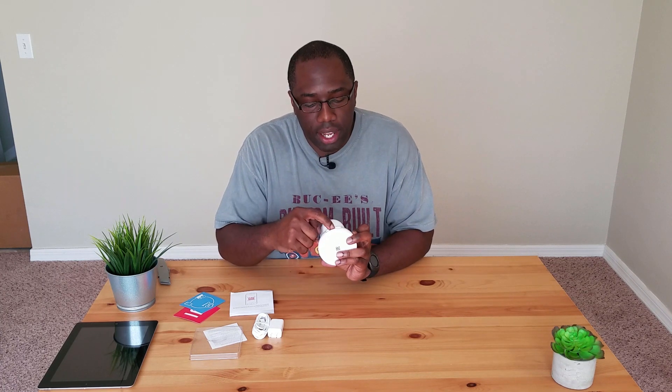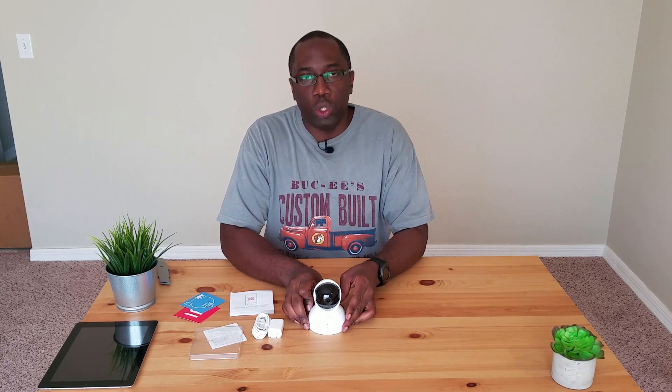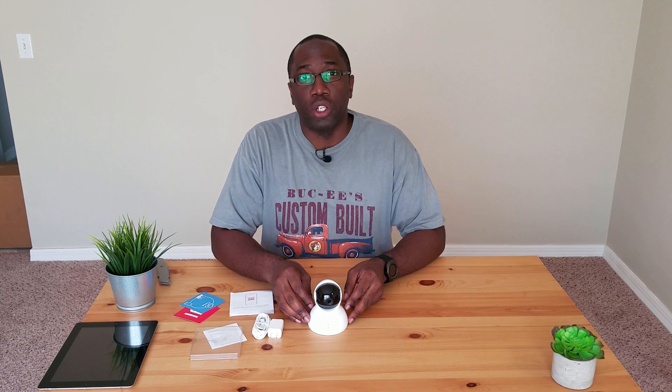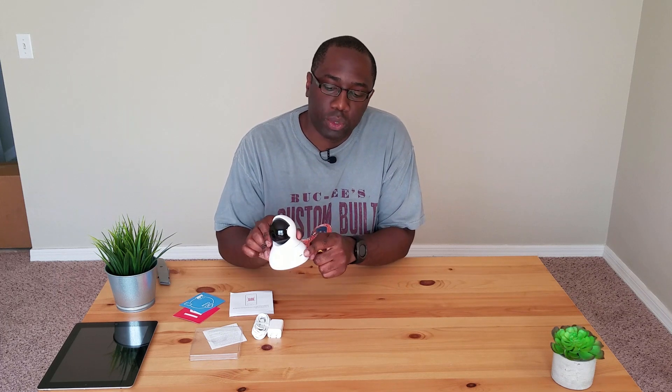On the back here you have some ports. You have your reset button in case it malfunctions. You have your micro USB port for charging and powering, and you have your micro SD slot. The app lets you monitor and record, and there's also a cloud service where you can store your images. But with the micro SD card slot, you can do continuous recording or record your videos to the SD card for future reference. You also have two holes in the front — that's your microphone — and there's a speaker on the side.